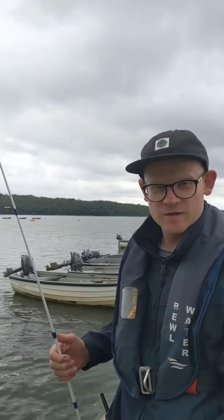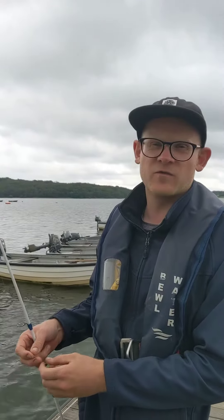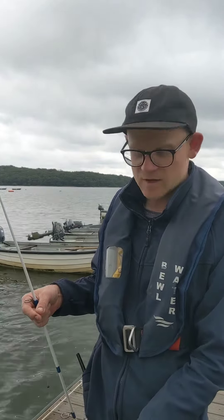Hi, Phil from Burewater here. Just thought we'd put up a video because the Aglink Trust and Environment Agency have got a fantastic initiative on the environment. It's where if you are a fishing license holder, you can take your friend fishing for absolutely free, which is a really great thing to do.